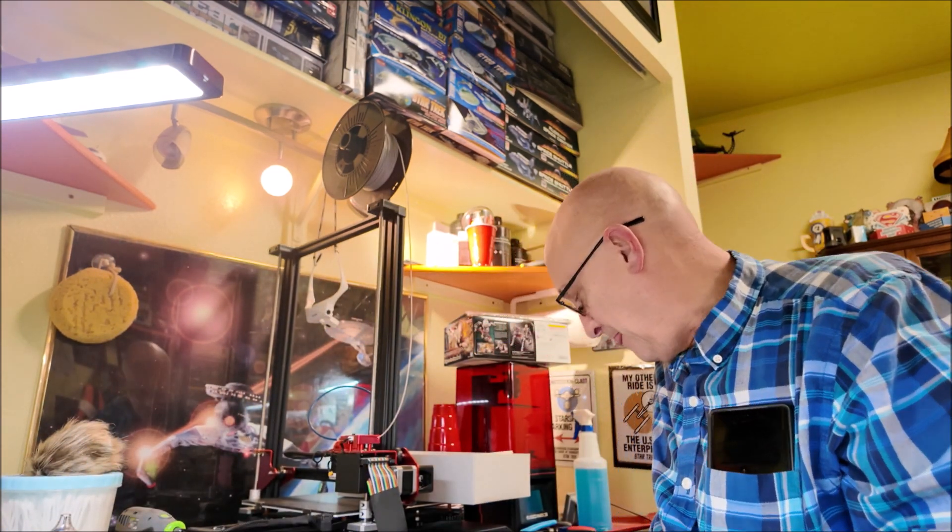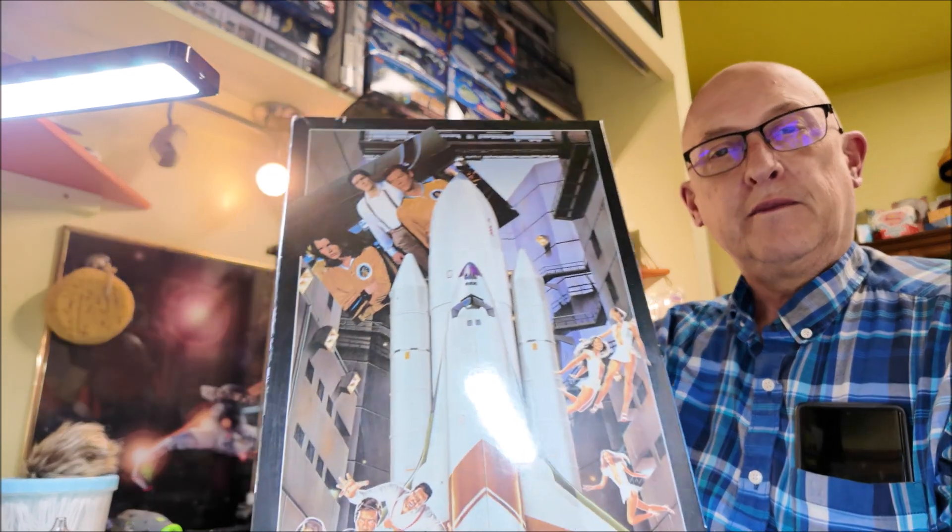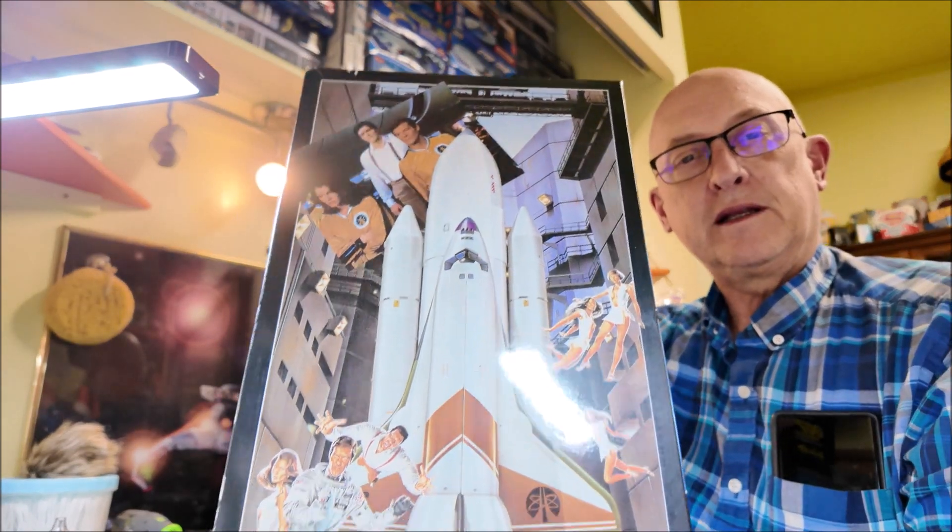I've got the sub Lotus Esprit, and I have a couple of these. I've got this Moonraker kit, and then I have the AMT Moonraker kit. I believe this one is 1:200 scale and the other one I'm not sure what scale it is, but it's a lot smaller. As you can see, the AMT kit is much bigger.